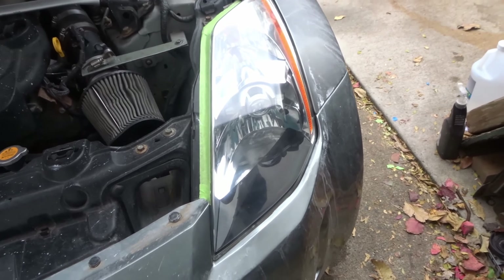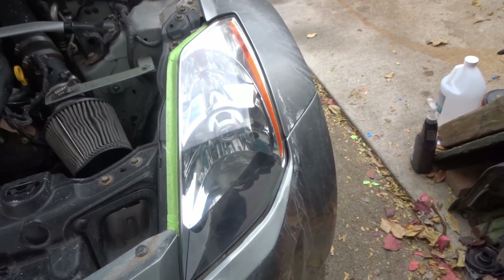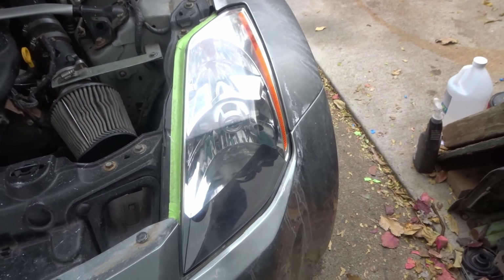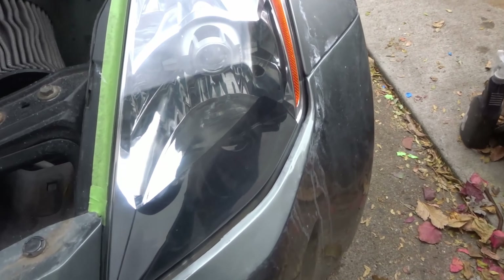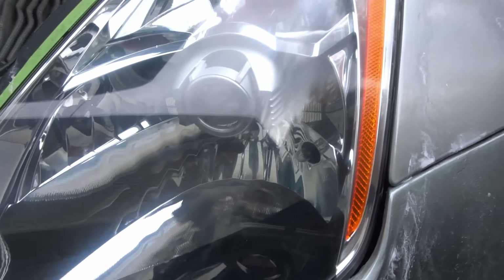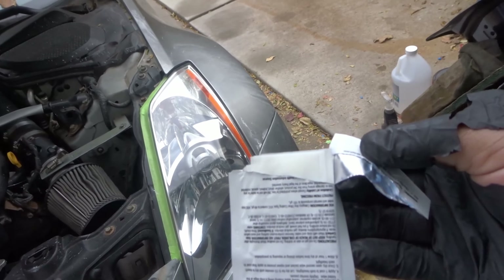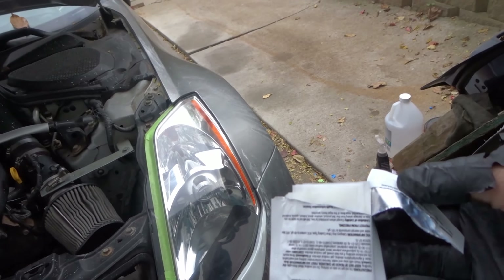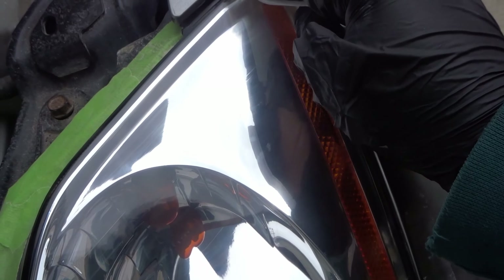It's been a little over 15 minutes and the first coat of clear coat is now dried to the touch — honestly surprising considering how thick it was, but it dried pretty quickly. I'm going to go ahead and do the second coat. For this one I'll try to go even more slowly with less pressure. Hopefully that fixes some of the imperfections and spots that didn't get enough clear coat.